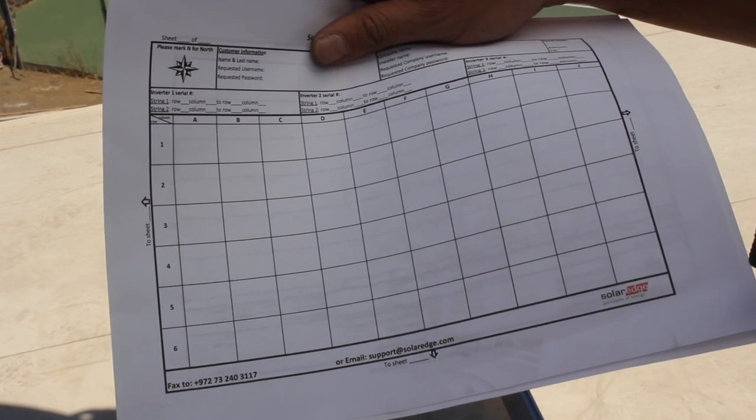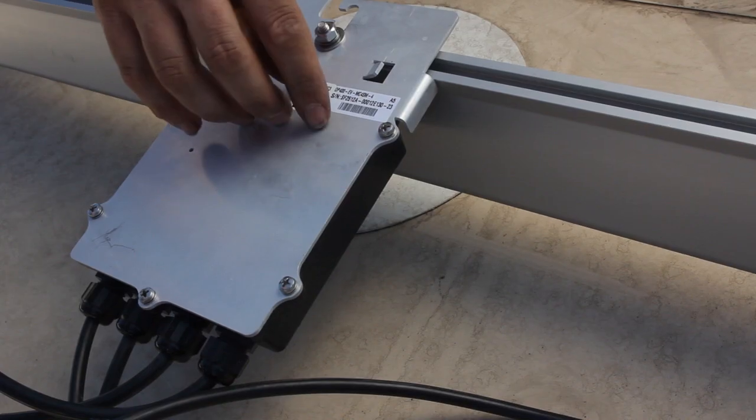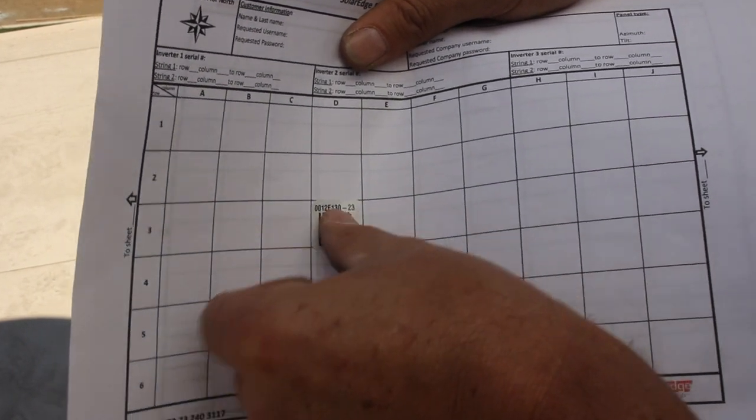Next, we gather up all of the barcodes. This is to build the array in the monitoring portal. SolarEdge supplies an easy to remove decal that can be removed and placed on a PV grid sheet.